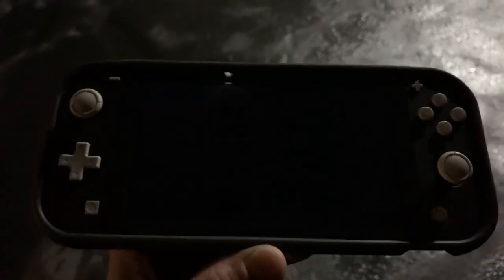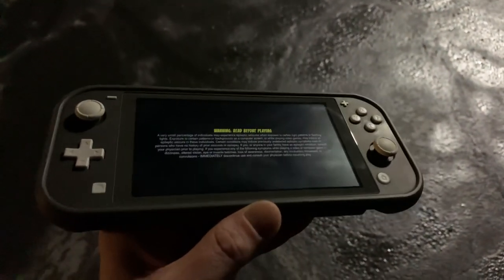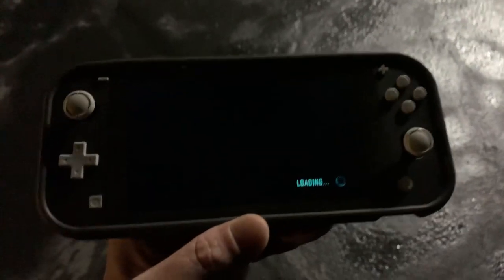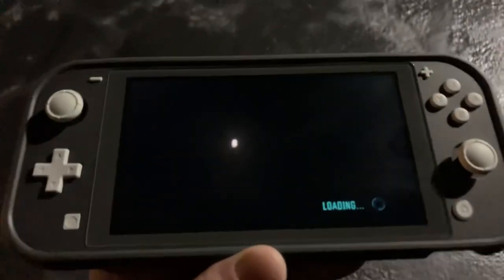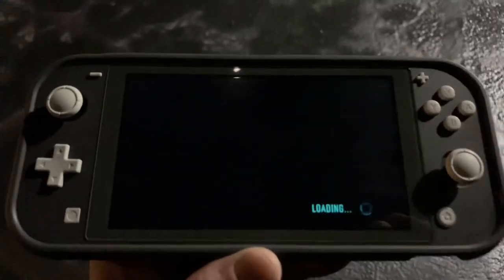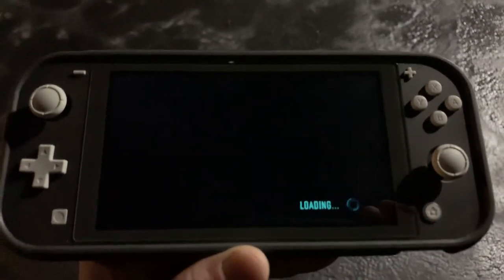For people wanting to use their Switch Lite on the go when it's not set to their primary console — which I don't want this one to be — that's where the Solace Light, Solace, or Solace X comes in. Big shout out to Skyroam for making this possible.